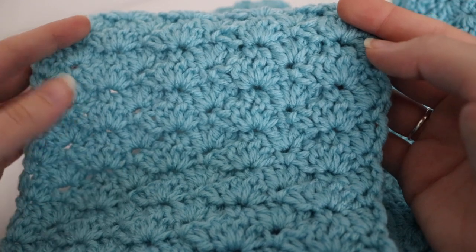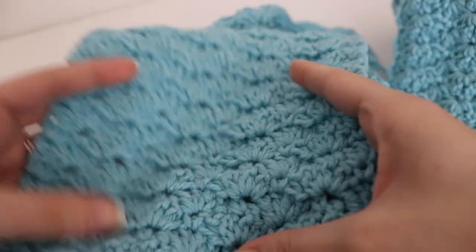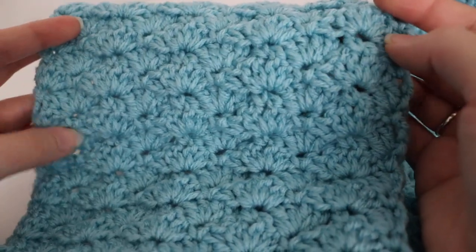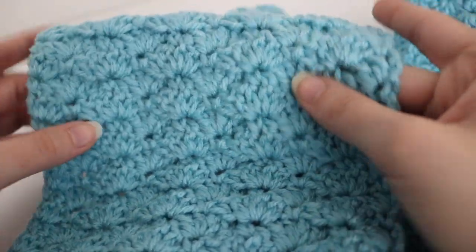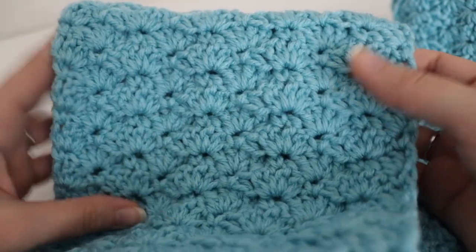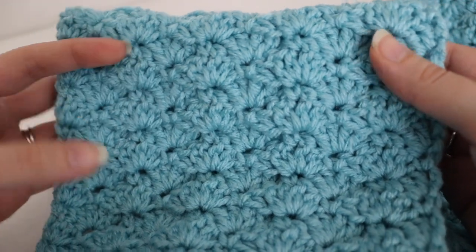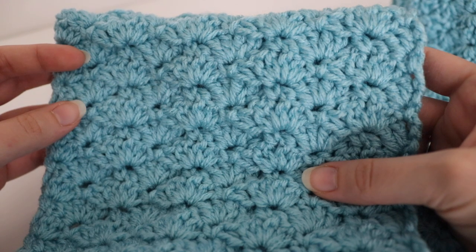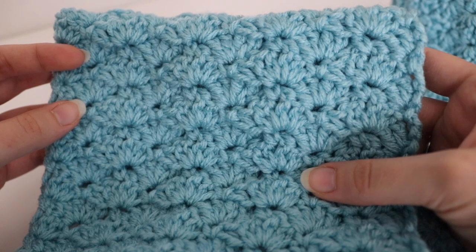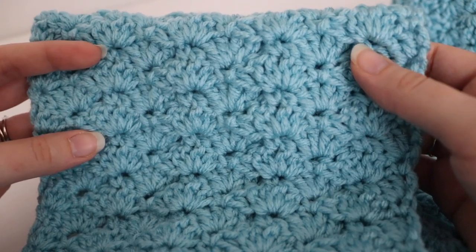This shell stitch scarf ended up being 7 inches wide and 60 inches long. You can customize it depending on how big you want your scarf — thicker or thinner — by just changing up the multiple, as I mentioned at the beginning of this video. This is how to make this beautiful shell stitch scarf. Thank you so much for joining me today. Please like, comment, and subscribe to see all future videos, and leave me a comment if there's ever a video you'd like to see me make. Happy crocheting! Bye!